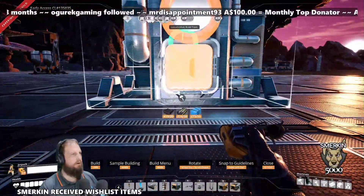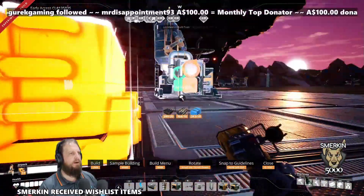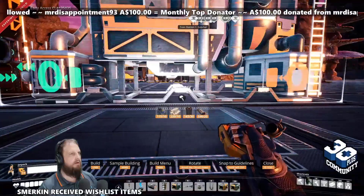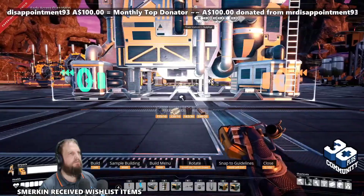It's very tightly packed, but nothing glitches or clips. So you have your packager, and then you have your refinery. I'm going to use the alignment from there to make it easy.